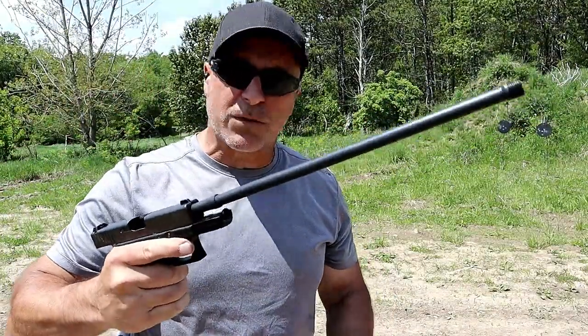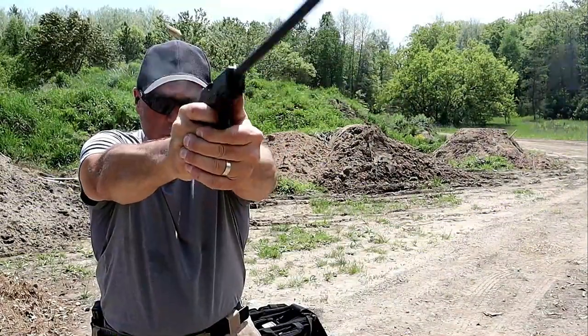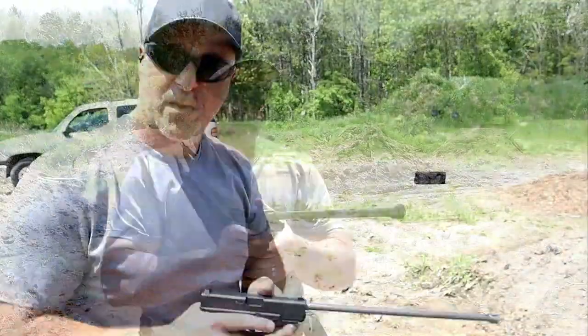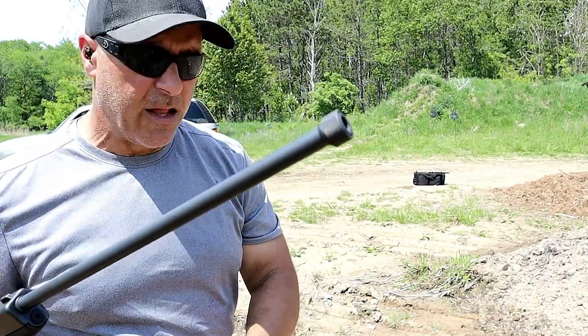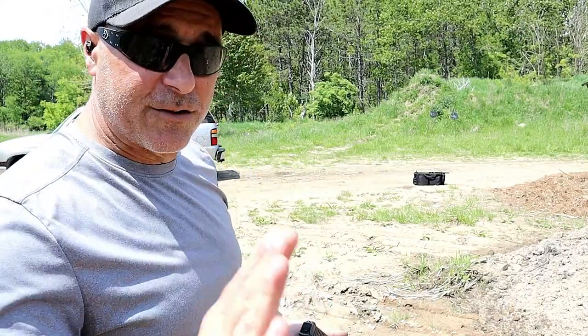The weight on it jumps around a little bit, but I settled in pretty quick. So here we are about 25 yards back. I put the thread cap back on because it has a more finished look, but I did take a few shots and I struggled with it.